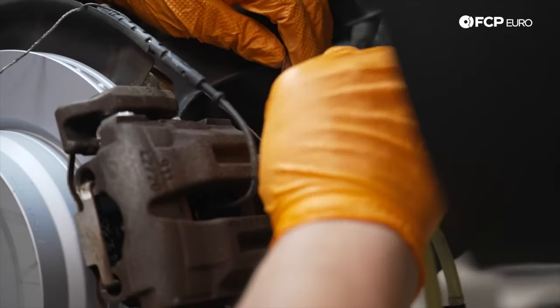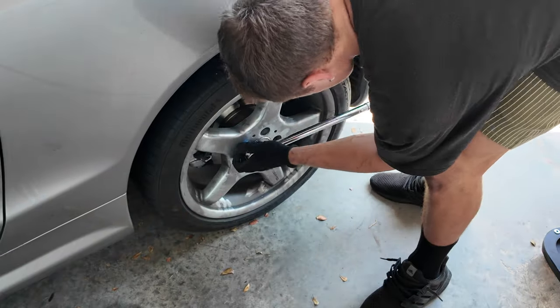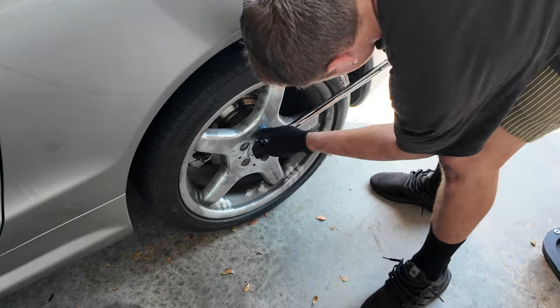The last step is to torque your lug nuts down to 95 foot-pounds. That's going to be it for today's episode. If you liked the video, definitely drop a thumbs up, subscribe, and leave a comment if you have any questions about how to install the calipers or the bleeding process. Drop one down below and I'll see you in the next episode.